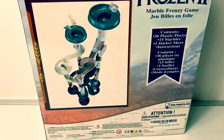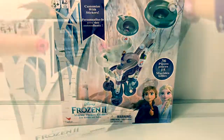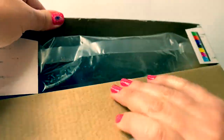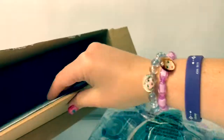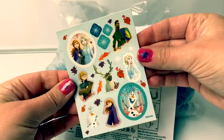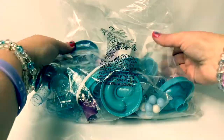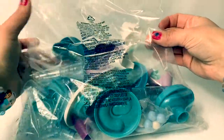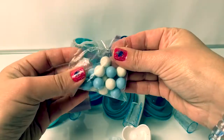Here is the back of the box. Now let's open the box and take a look at all the pieces. Here are the stickers, the assembly instructions, and here are the pieces.